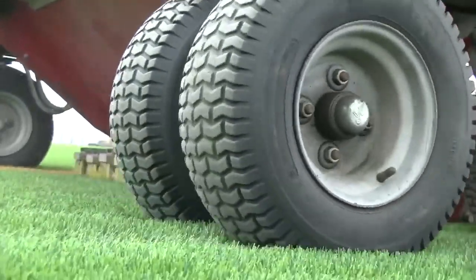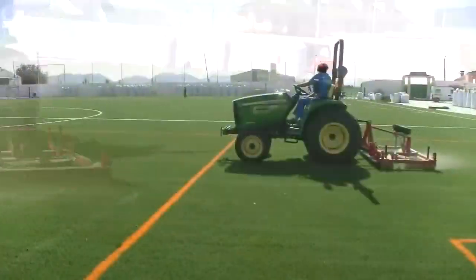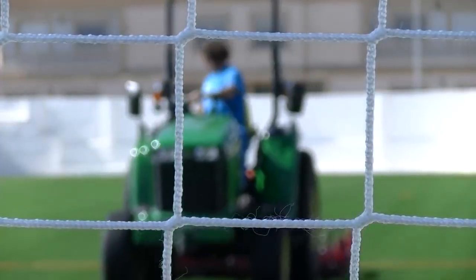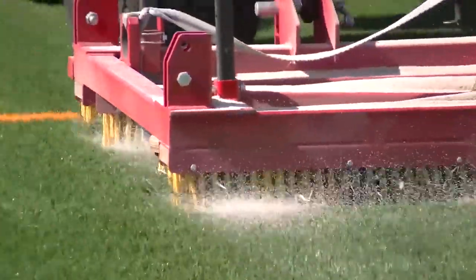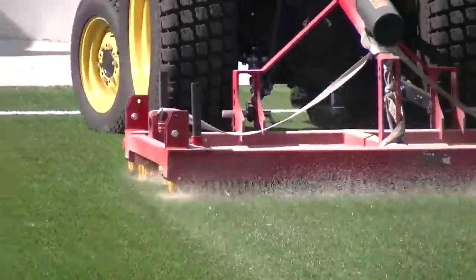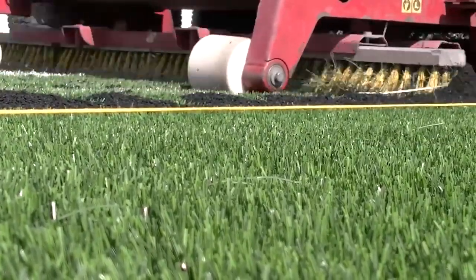Artificial turf is the most popular cover of modern football fields. Its advantages include that it's easy to maintain and has a perfectly flat surface. In addition, it doesn't suffer from being walked on and doesn't need to be watered. High quality artificial turf, like the one shown in the video, does not shine, and on the outside it's almost indistinguishable from real grass.